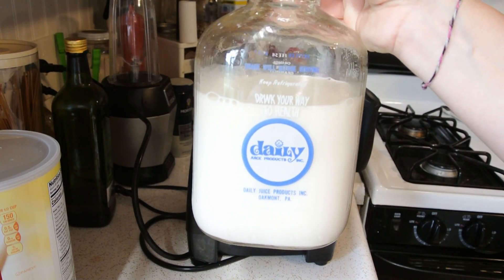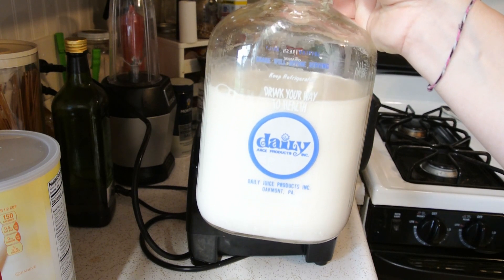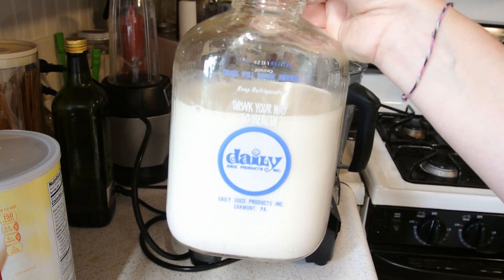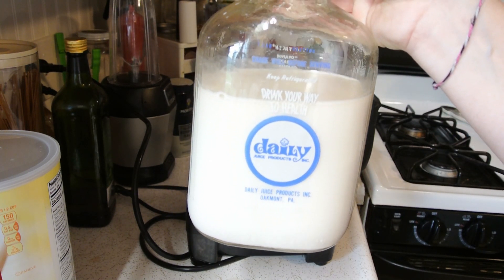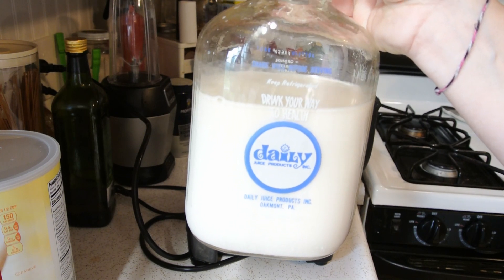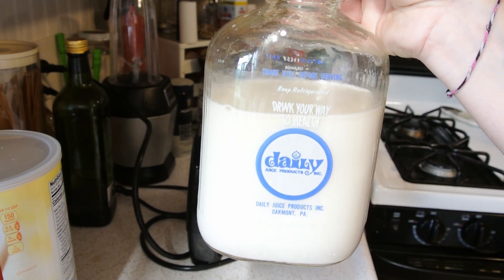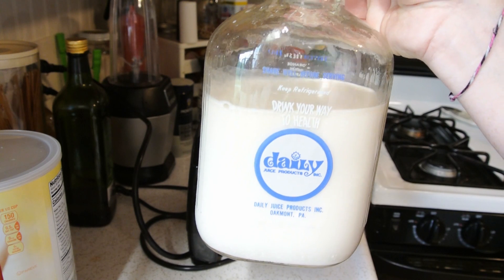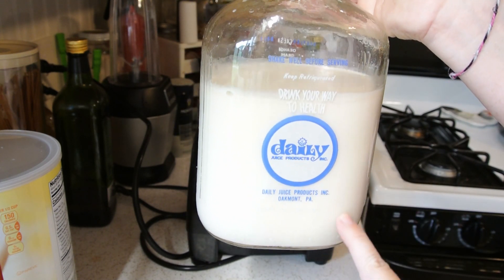It is that easy. It tastes really good, and you can use it as a milk alternative whether you are lactose intolerant or follow a vegan or plant-based diet — this is a good option. And with the prices of everything going up, it's nice to know that you can still make something that's affordable. Just make sure that whenever you use it, you shake it up before you pour yourself a glass or use it in any recipes, because there will be some settling at the bottom.